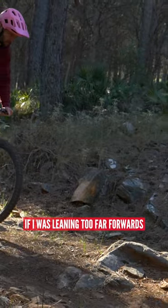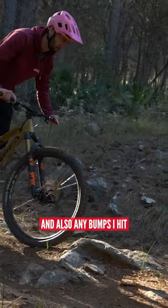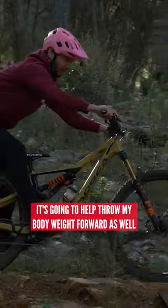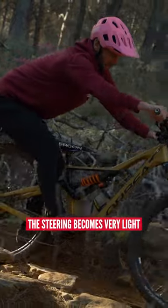If I was leaning too far forwards, it becomes harder to steer and also any bumps I hit are going to help throw my body weight forward as well. Too far back and again, the steering becomes very light.